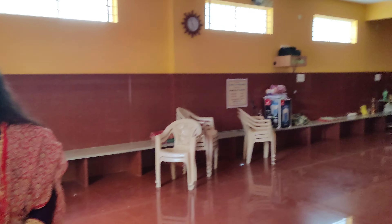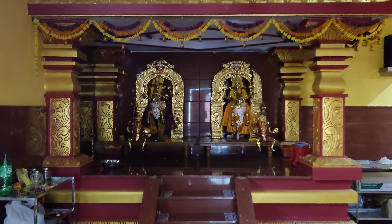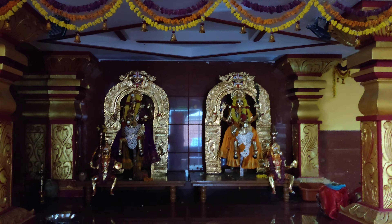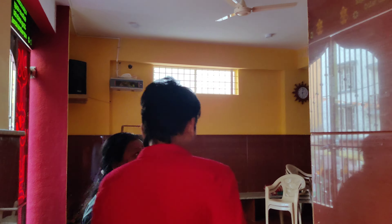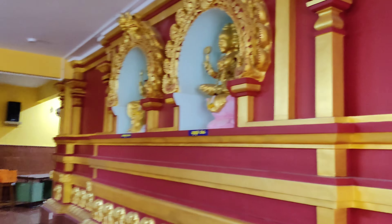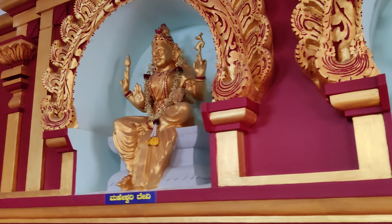Now the day is starting from the temple. I will give you photos taken at the temple.